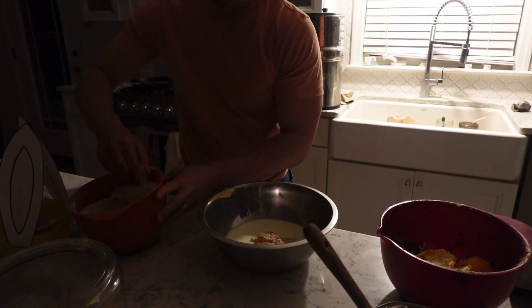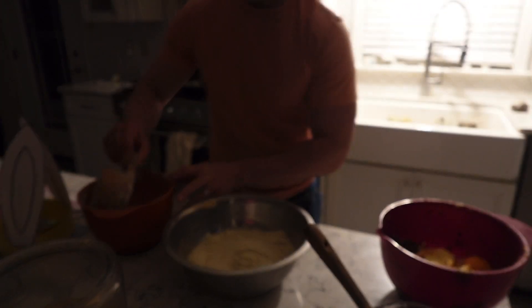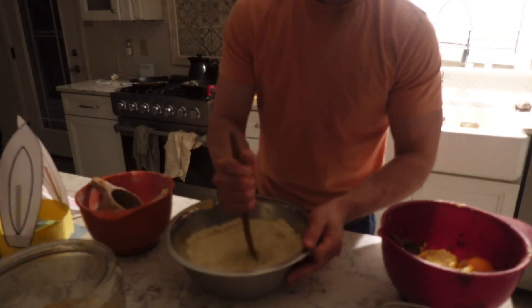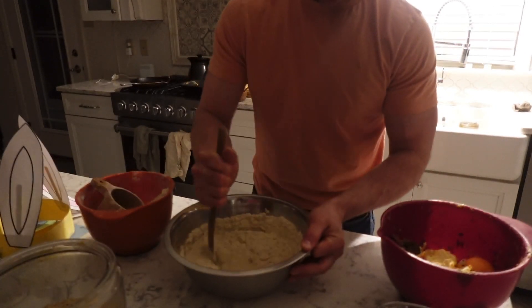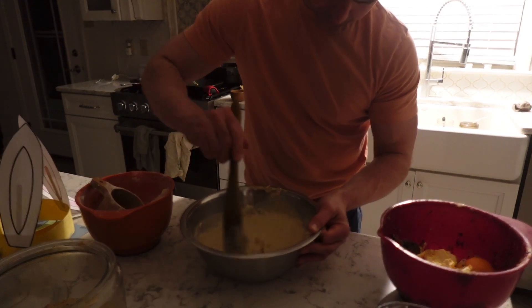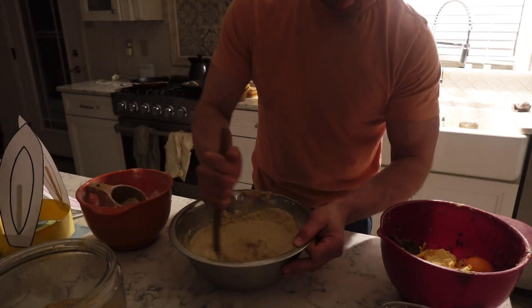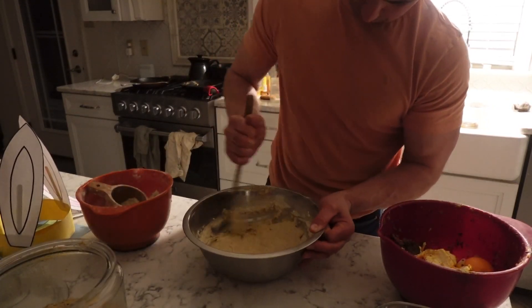Then we're going to take three cups of whole grain einkorn flour. You do have to test your dough a little bit — we want it to be a nice thick pancake batter consistency. Maybe start with two and a half to three cups and go from there. If you're using spelt flour or another type of flour or even all-purpose, it's going to be different, so start with two and a half cups and you can go up to three and a half cups depending on the flour you use. Three cups is about perfect for freshly milled whole grain einkorn flour.